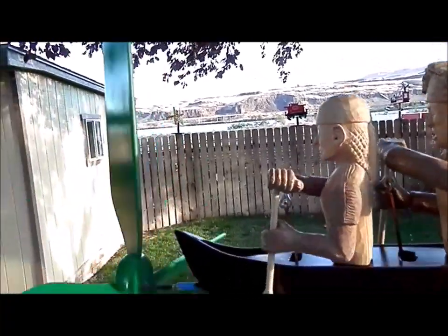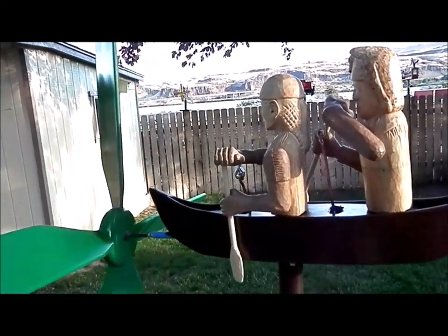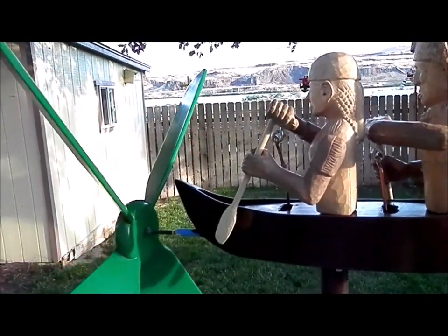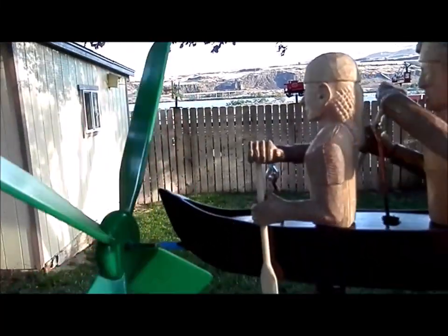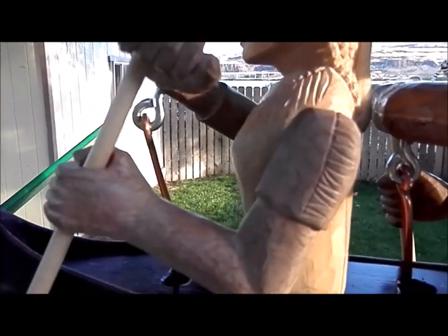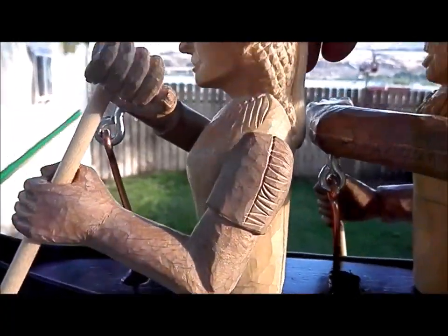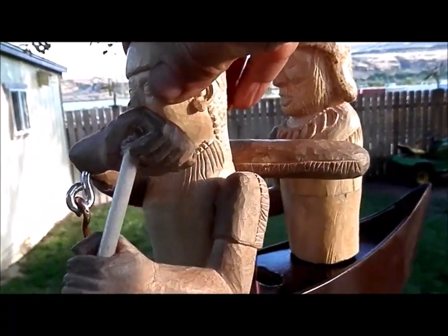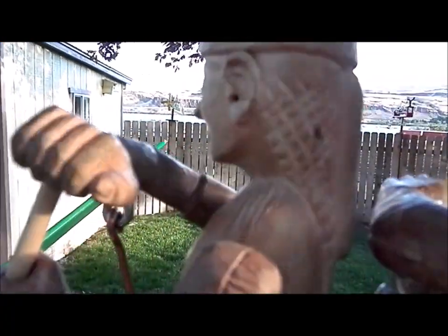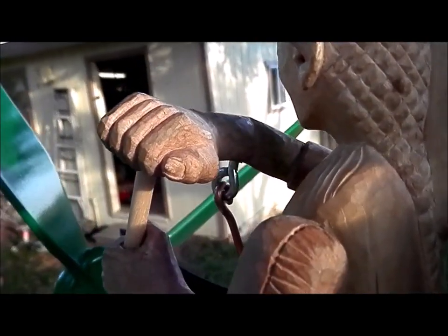We don't have much wind today. I tried to put thumbnails on the fingernails on the fingers.